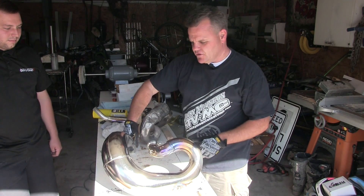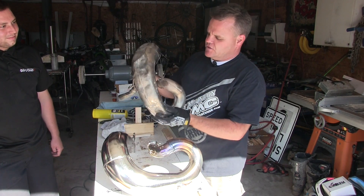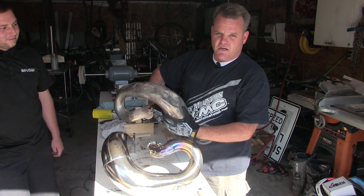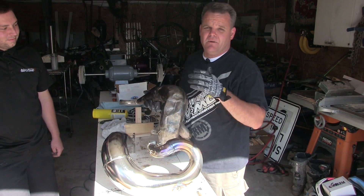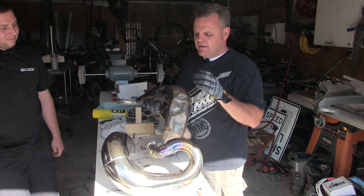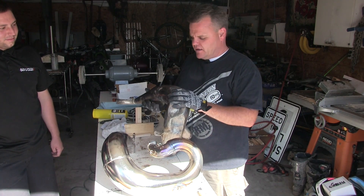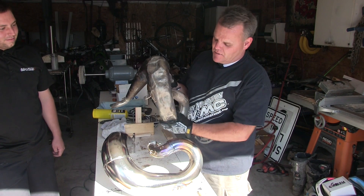Here's one that Chance with Moto Horse is working on now. Chance is based here in Utah and mainly does pipes for a lot of local guys. We were just talking about how the cost of shipping back and forth can be $15 to $20 each way, and then it's around $50 to $60 to get it repaired depending on how bad it is.